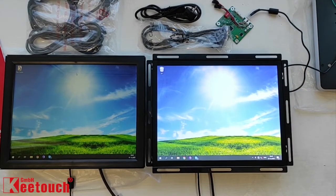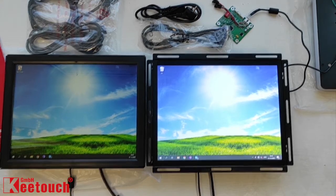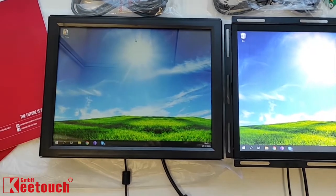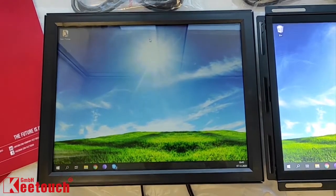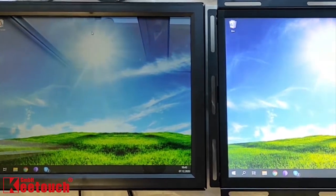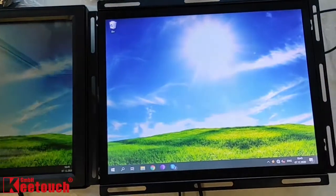Hello! This is Kitouch GmbH and today we demonstrate the difference between a hybrid touch monitor and an ordinary touch monitor. On the left you can see the ordinary touch monitor and on the right is the hybrid one.